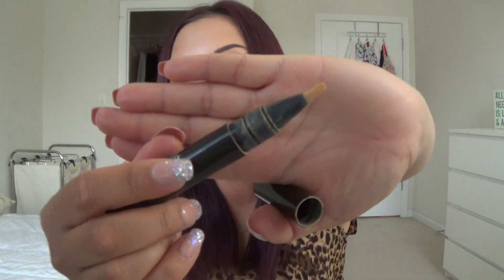I finished the MAC Prep and Prime Highlighter Pen in Light Boost — my favorite highlighting pen for underneath my eyes. It works amazingly and has a very yellow undertone, which is great for my Asian skin. I love this and have already repurchased it — I have a small MAC haul coming up next week or so. It's either $26 or $28 and whenever I try something else I always come back to this highlighting pen because nothing compares.